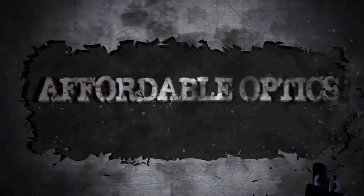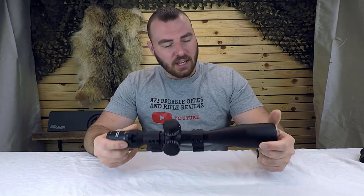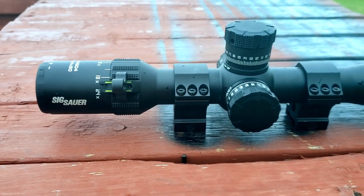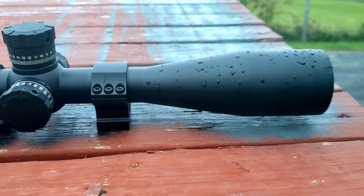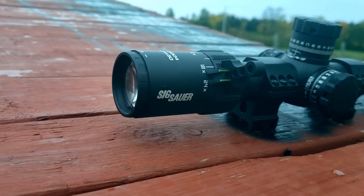Welcome back to Affordable Optics and Rifle Reviews. Today we're going to be reviewing the Sig Sauer Tango 4, specifically the 6 to 24 by 50. This optic has pretty much all the features you're going to be looking for if you're getting an optic for PRS or long-range shooting. It retails around $770 to $880, and links are in the description below.